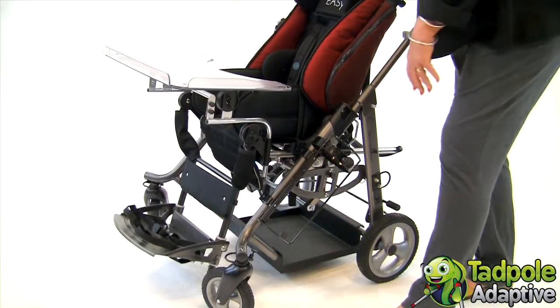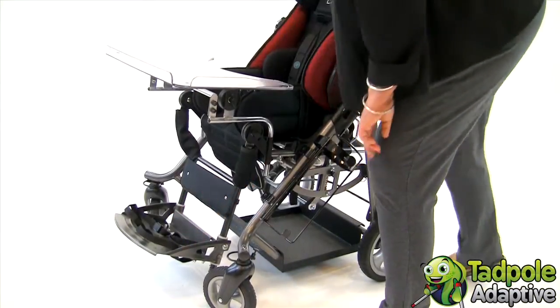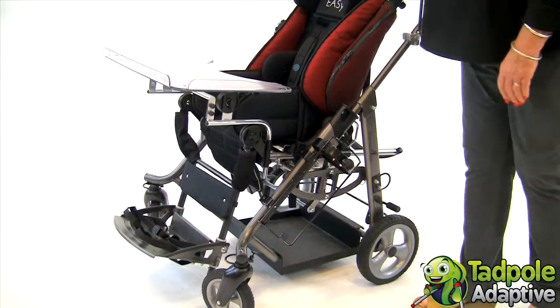If your child requires foot positioning, we have simple foot straps, or you can put ankle huggers onto the foot rest of the EZs.